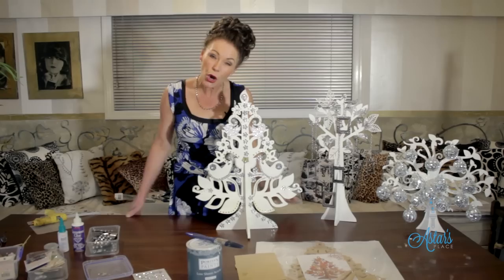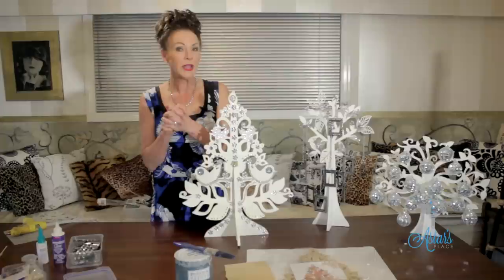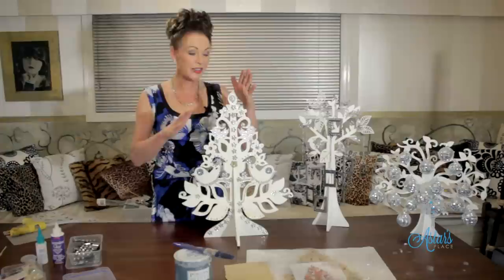Welcome to my place. Christmas isn't that far away, and if you live in a small place and you'd like just a small token gesture of Christmas — maybe you've got an elderly relative in a retirement village and you'd like to make something for them — I have got you covered.